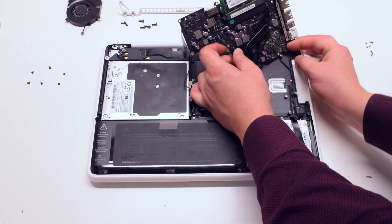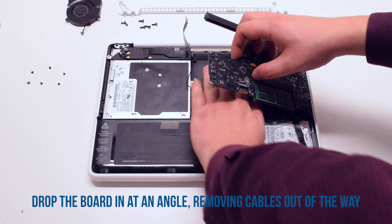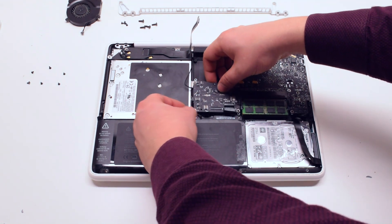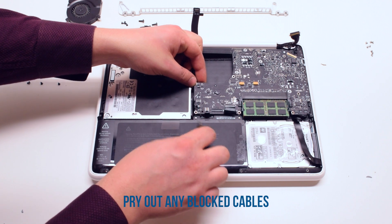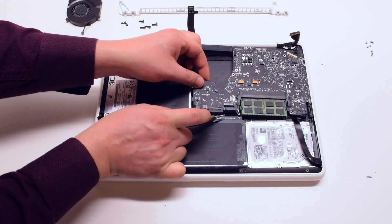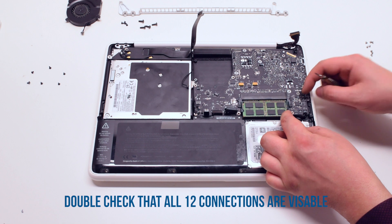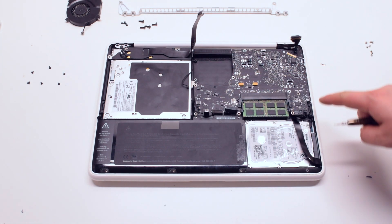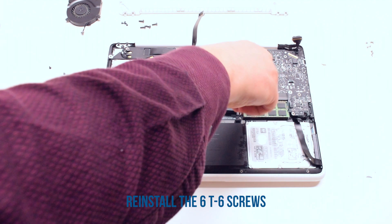Place the logic board upside down and connect the DCN board. Now tuck the logic board in at a 45-degree angle, moving the connections out of the way, and drop it into its socket. Pry out any cables that were blocked during the process, such as the trackpad or speaker and indicator cables. Double check that all cables are accessible — you should have 12 connections in total. Go ahead and reinstall the six T6 screws to secure the board back into the MacBook.